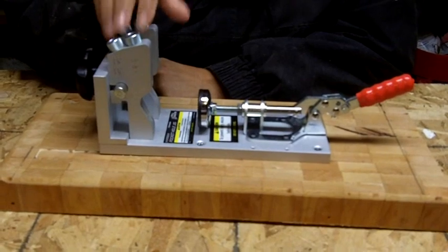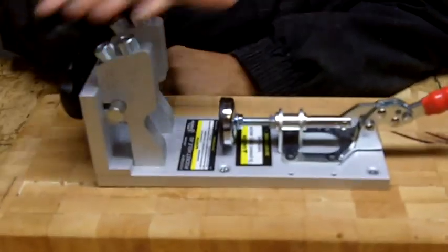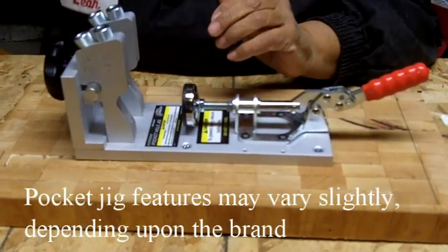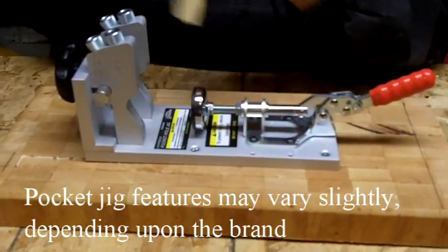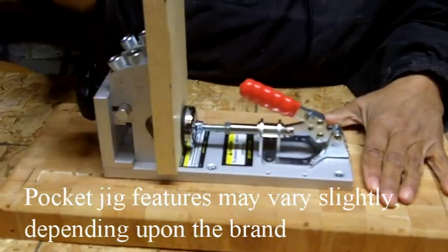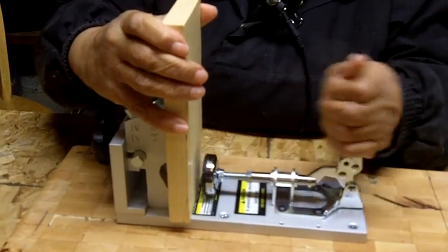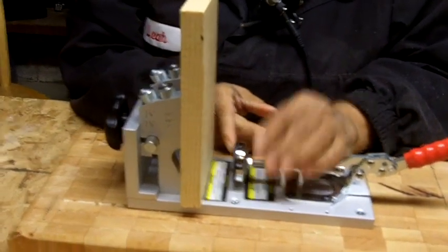It looks more complicated than it is, because the truth is this is a very simple tool to use. Let's go through the features first so I can show you how easy this thing is to set up. This clamps the wood against the jig — you place a piece of wood here and just clamp it in place so you can drill through it without it moving. It also adjusts to accommodate larger pieces of stock.